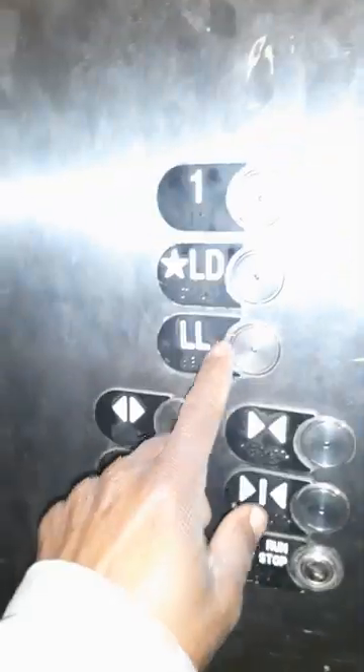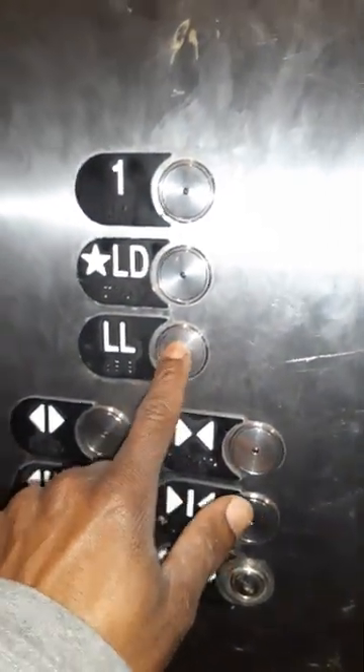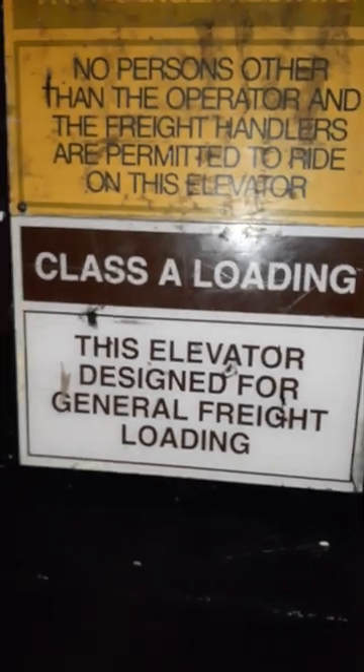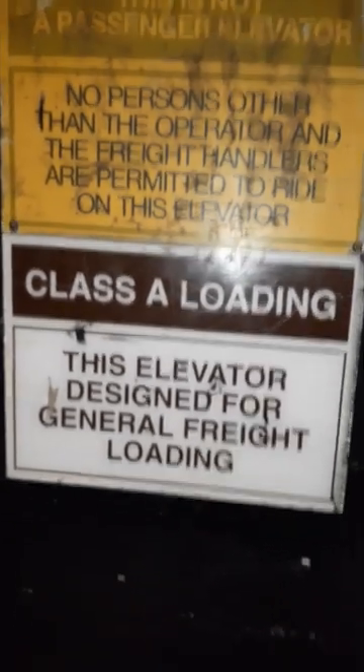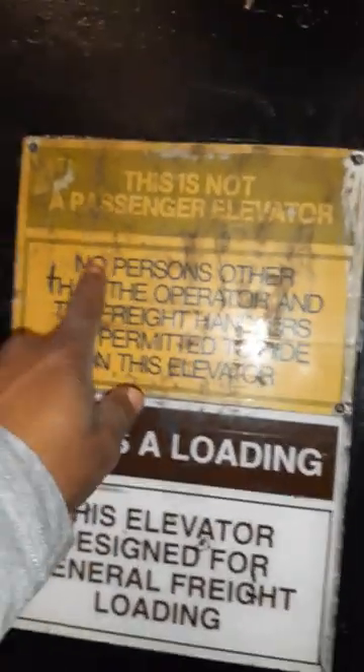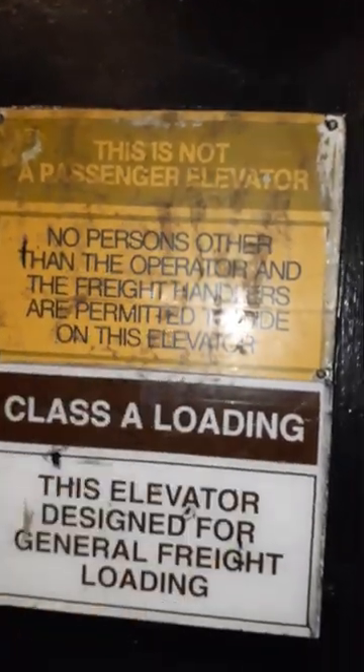The floors are: first floor, loading dock — that's where we are — and the lower level. I'm going to the lower level, so I hold that button down and now we're headed that way.